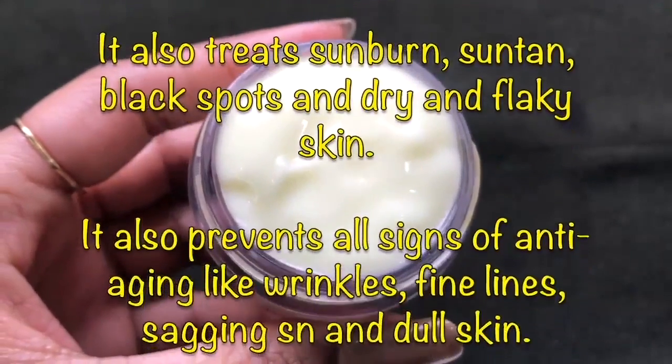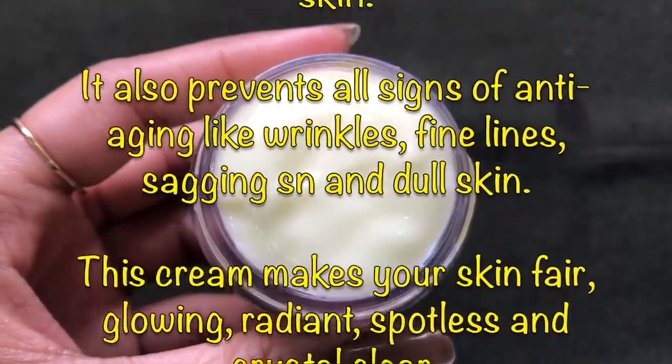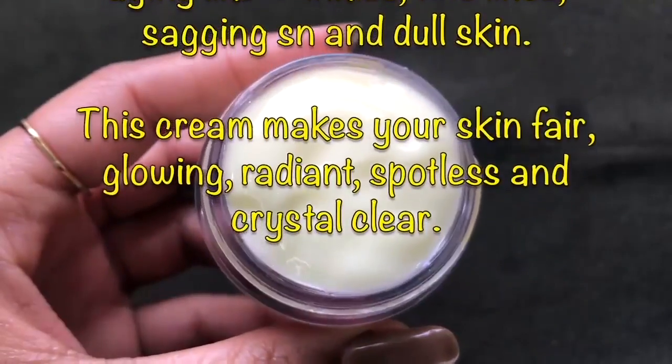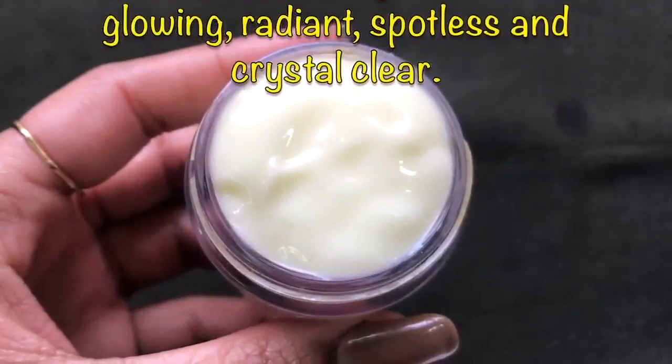This homemade almond cream also deeply moisturizes, hydrates, and rejuvenates your skin from deep inside, and it will treat all kinds of aging signs like wrinkles, fine lines, and sagging skin, and will make your skin fair, glowing, radiant, spotless, and crystal clear.